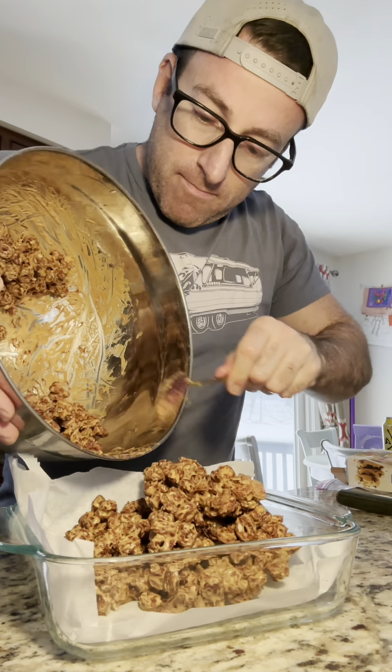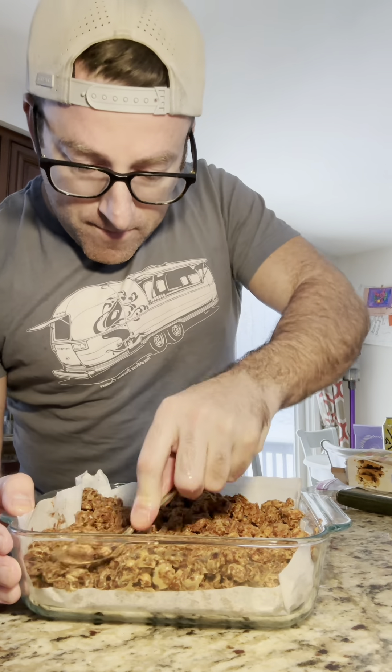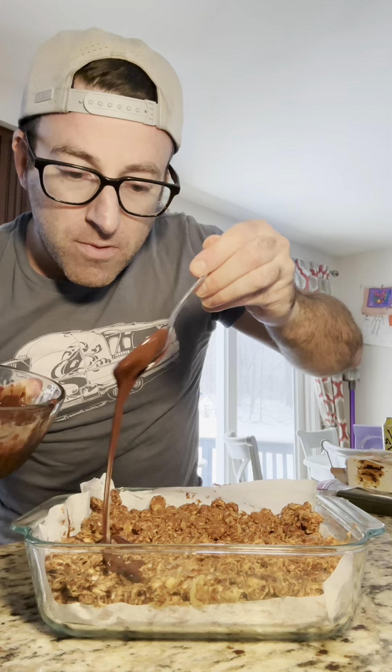In our pan with parchment paper, add the Muddy Buddies mix and flatten it out. Then pour the melted chocolate over the top.